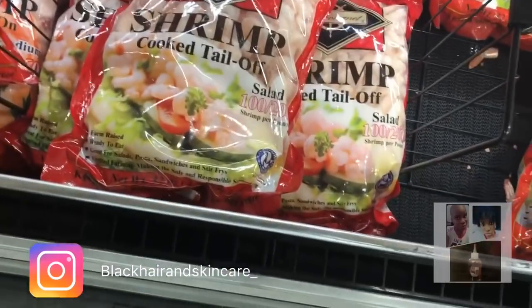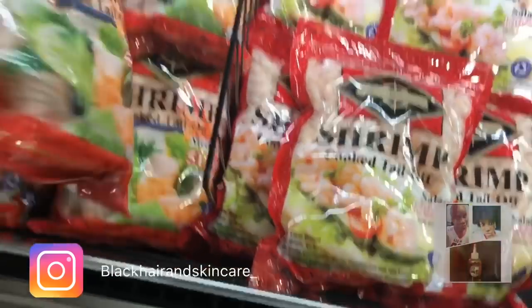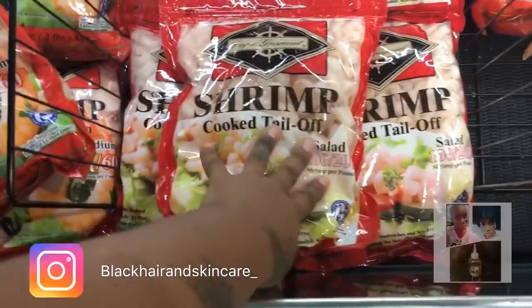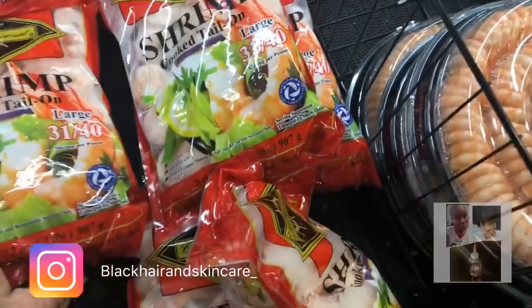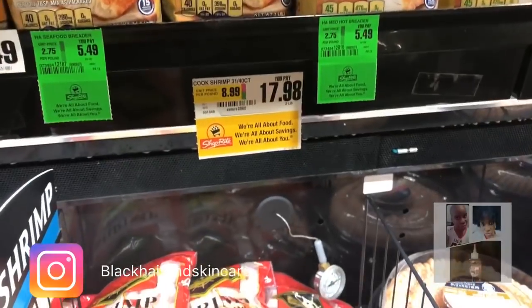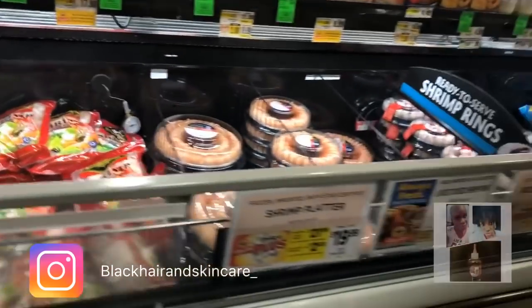This is a cocktail tail-on shrimp, but I want the tail off. I want it peeled already. I don't like the little shrimp for salads — I like big shrimp. I'm a big shrimp person. I'm just going to get these. Wait, how much is this shrimp? $17.98 — hell no. Oh wait, they're on sale. That's solid shrimp. Medium cooked shrimp. I can get shrimp a lot cheaper somewhere else — I'm not buying that shrimp from here.